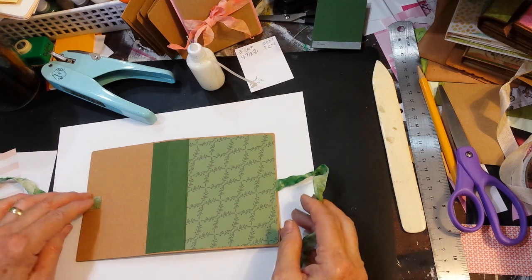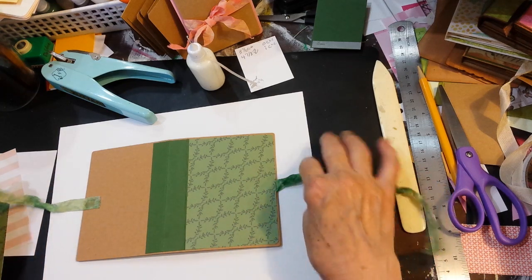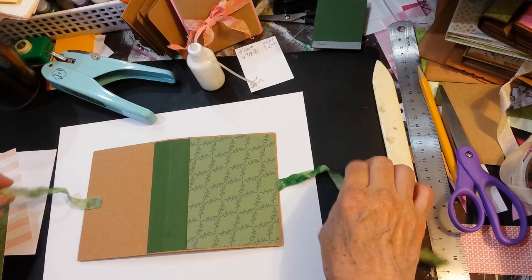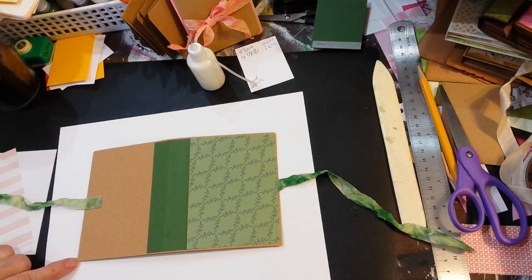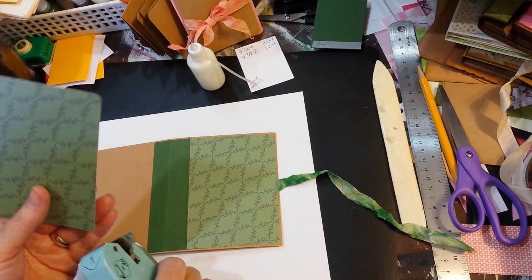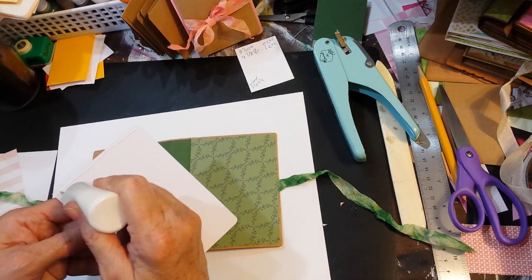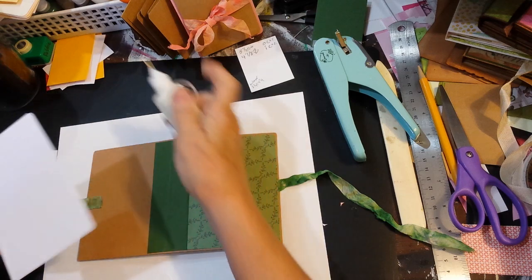I used some of the Eileen Hull inks — I think it was the frog, the darker green — to color my seam binding because I just love that look. Wetting it allows me to crinkle it up, then I dry it with my heat tool and it leaves all the crinkles in it. Because the dye gives these little rounded corners on the edge, I'm going to use my corner rounder and round just those corners — to me it's just a nice look.